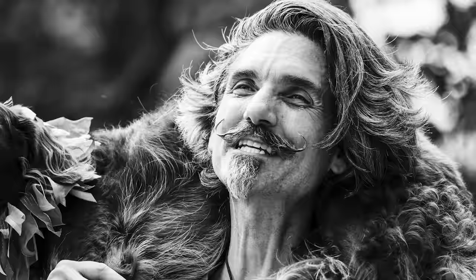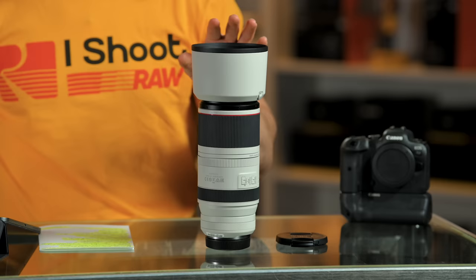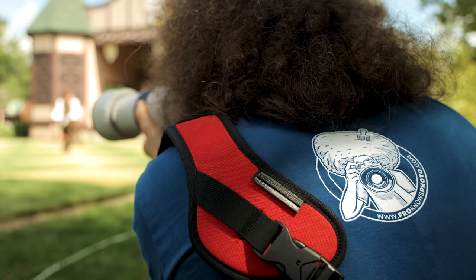Look at the eyeball — it's so nice and so sharp. I'm really happy with the files off of the R6, and I'm really happy with this lens for running and gunning to grab shots that I need, whether they're close or at a distance.